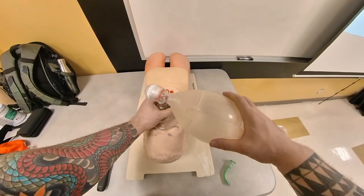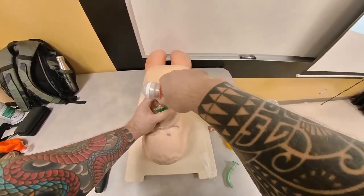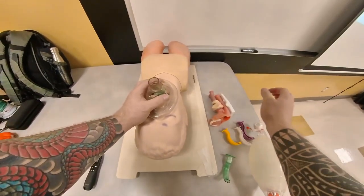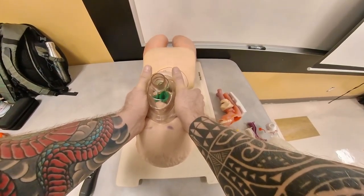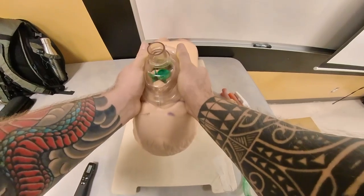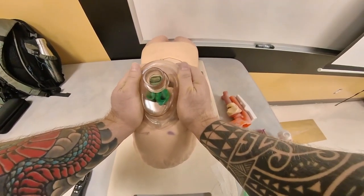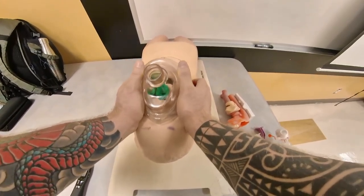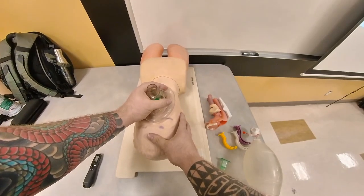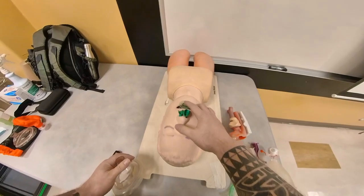This technique — the EC clamp — is a very poor technique. The technique you should be employing is the triple airway maneuver that Peter Safar outlined: lifting the mandible, using your thumbs to keep the mouth from closing, creating a good seal and lifting the head back. You'll notice that my hands are nowhere near the lower mandible, and this technique will not allow me to close the mouth. Using the poor technique with one-hand or two-hand EC clamp is not what you want to do. This is why they employ the OPA.